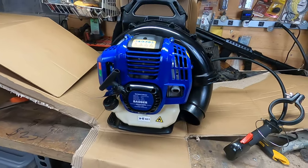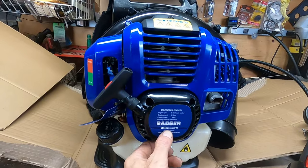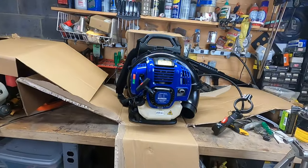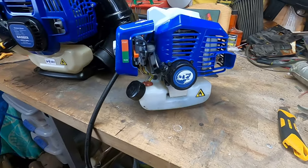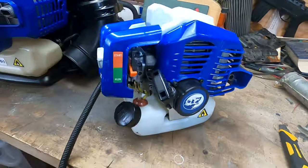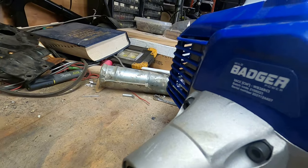All righty friends, there she is in all her glory, the 52cc Wild Badger Backpack Blower. I can tell you right away it is very reminiscent of this little guy, which we did the review on a few weeks ago. What I basically wanted to know is, is it the same motor? And I don't think so — this is not 52cc, this one is 26cc.